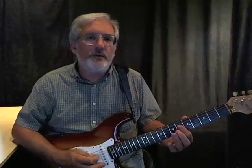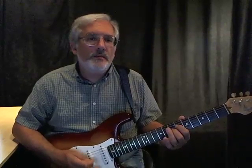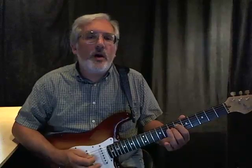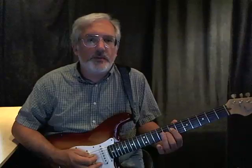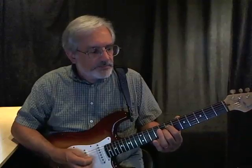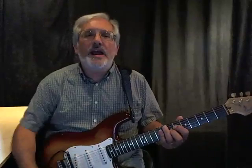So for the one chord we're on the sixth fret, using only the fourth and third strings — first finger on the fourth string, second finger on the third string. Down one fret for the four chord, then back up one fret to return to the one chord. For the five chord, you go up one more fret from where the one chord was — just one fret up. Keep in mind that's really two frets away from where the four chord is. So we only have to go up or down one fret at a time for this whole progression.